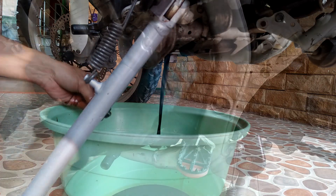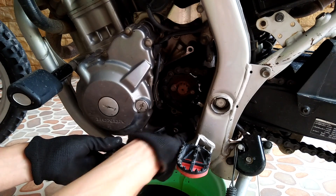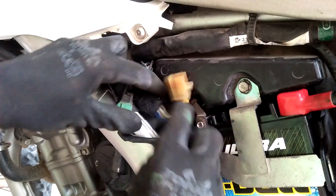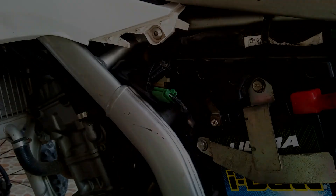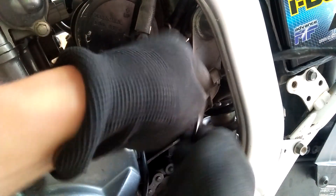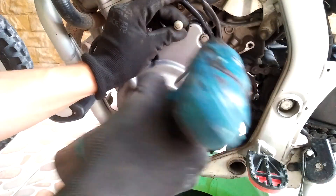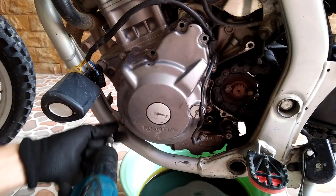First thing is to drain the oil, then I remove the drive sprocket cover and the shifter pedal. I then disconnect the alternator three-pin connector and the black connector from this side of the bike. We have to release the cable from the small metal clamp by bending it out a little bit. I then carefully pull out the neutral switch connector somewhere under the drive sprocket. With the cables disconnected, I then remove all the bolts and the left crankcase cover.